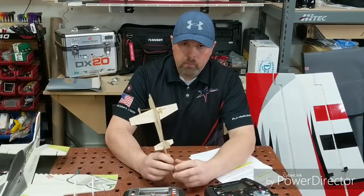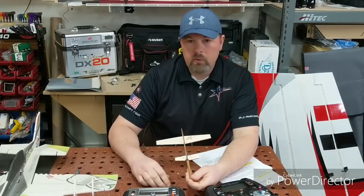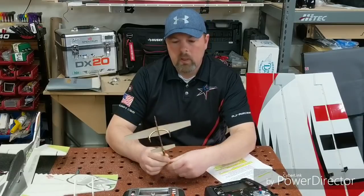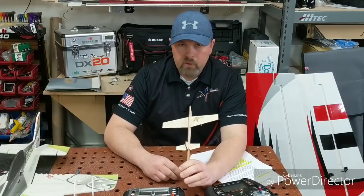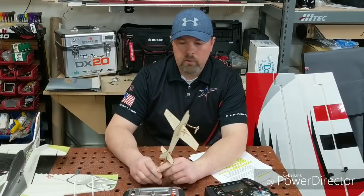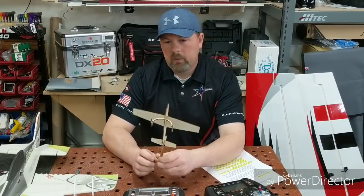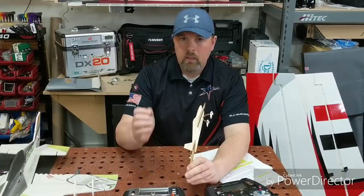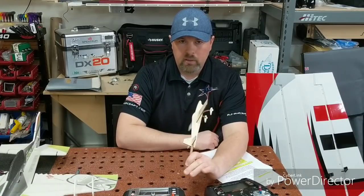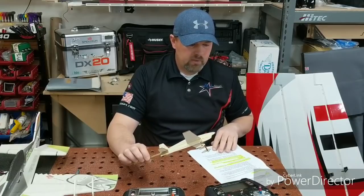It will obviously take some flights to determine how you want the plane to react to your inputs. This is completely separate from expo settings — I'm assuming you know how you like your planes to feel expo-wise. Once you get a feel for how your plane rotates, snaps, tumbles, and harriers, you'll quickly know what to expect from a brand new plane. Don't worry too much if it's still tucking or rolling — we're going to mix those things out in the next section.